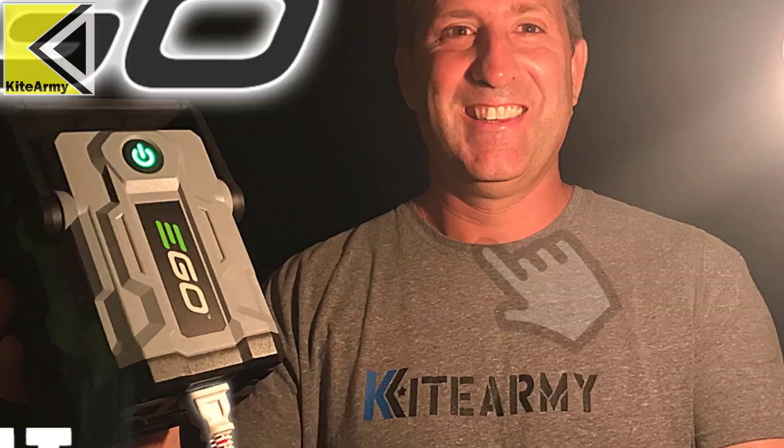I found a really cool way to use this product that really saved me and kept me out of hot water. Actually, it kept me in hot water — more on that later.